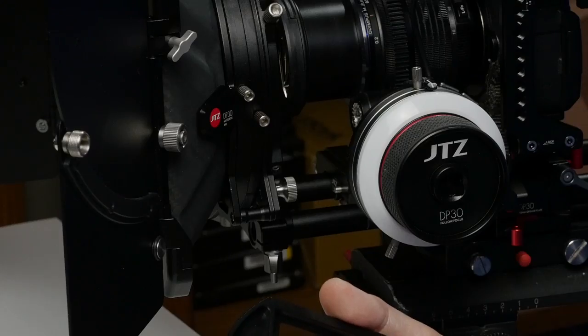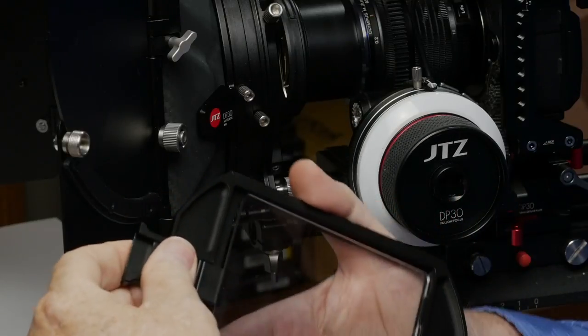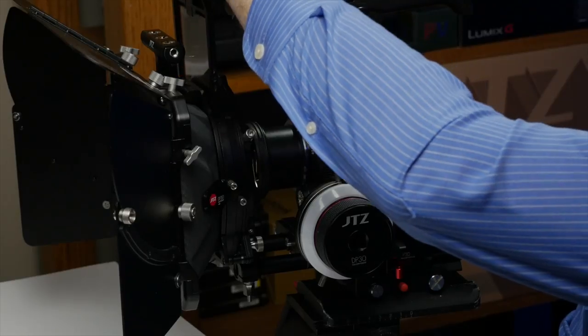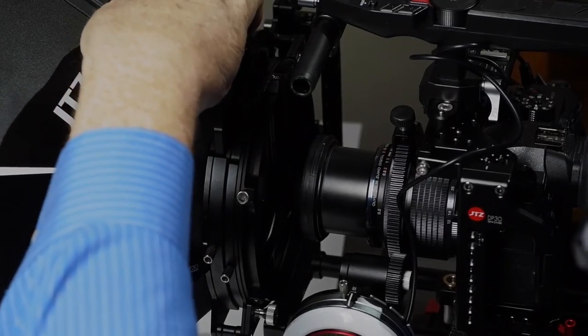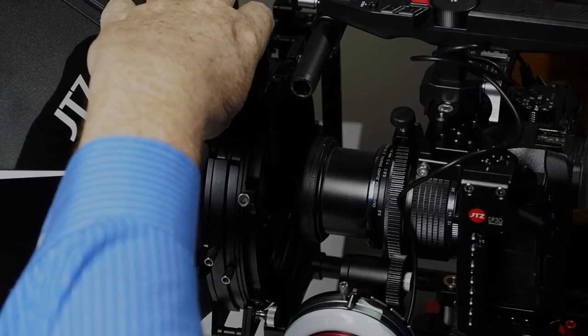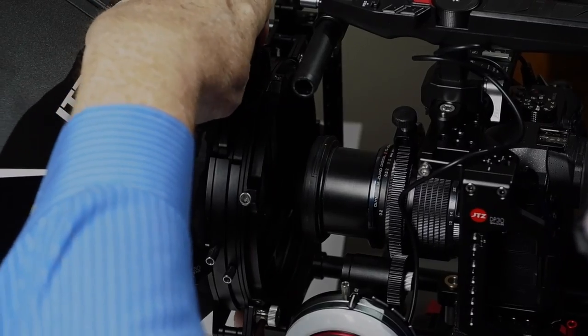I have a variable ND filter here. I will put this variable ND filter into the stage by dropping it in the bottom and lifting up on the top part, which is spring loaded. It's very securely in there and is not going to go anywhere. Then you slide it into the matte box's filter stage holder. The front stage moves up and down if you loosen the thumbscrew — it goes all the way up or down through the whole matte box.